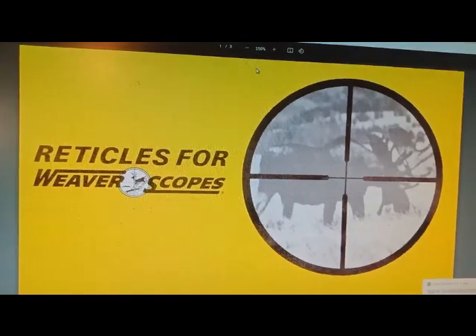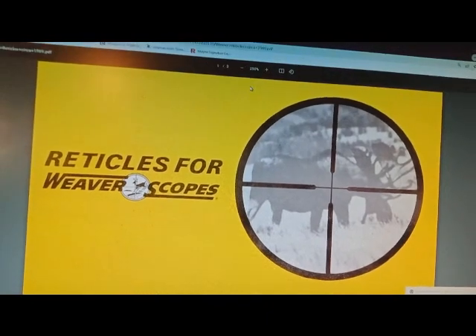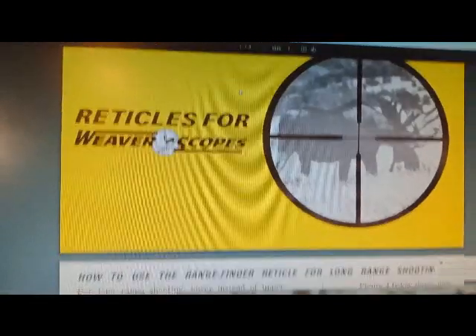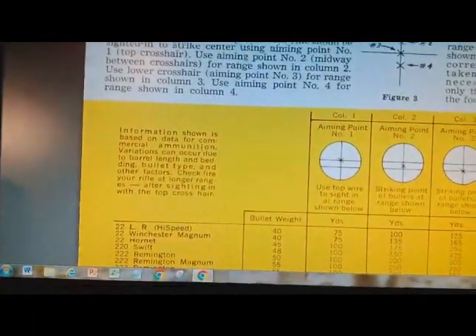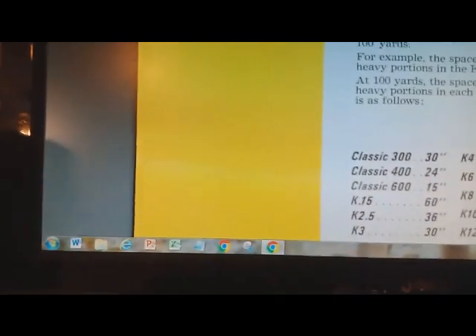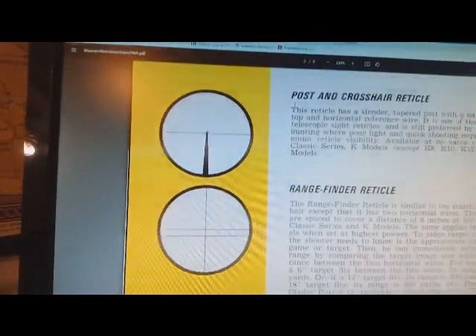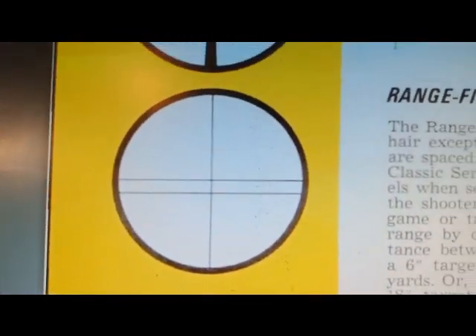All right kids, I found this file on the internet called 'Reticles for Weaver Scopes,' so I will show you the range-finding reticle. It was there but — where'd it go? Crosshair dual X — that is the range-finding reticle.